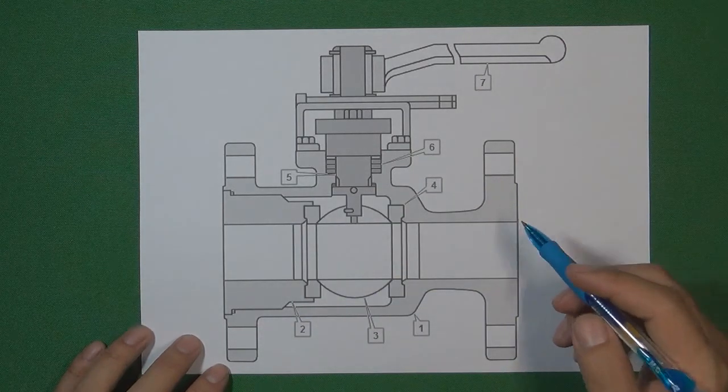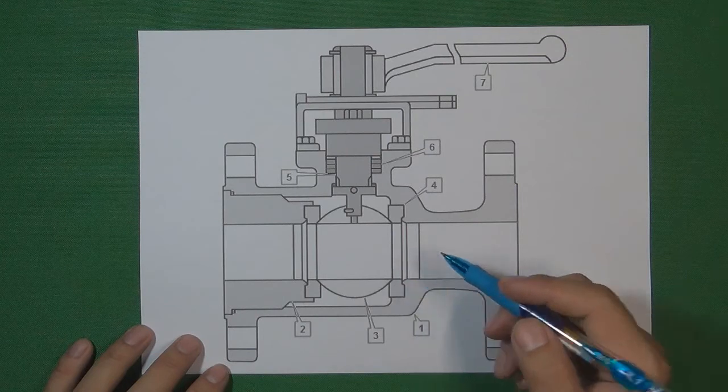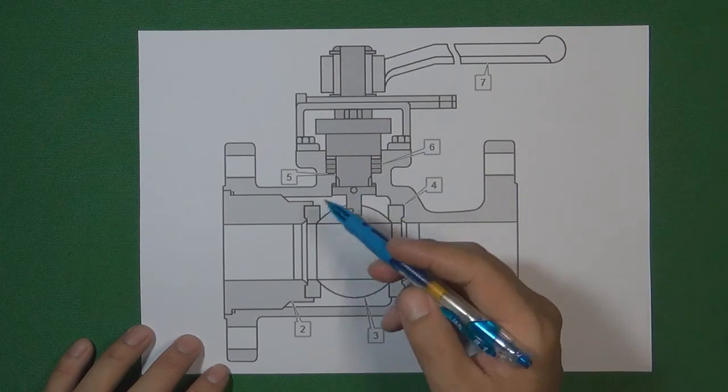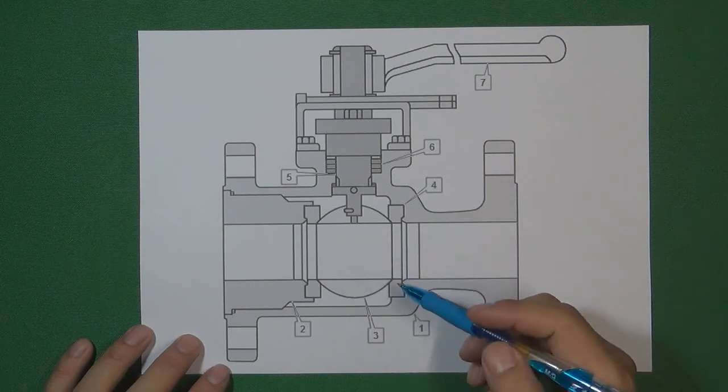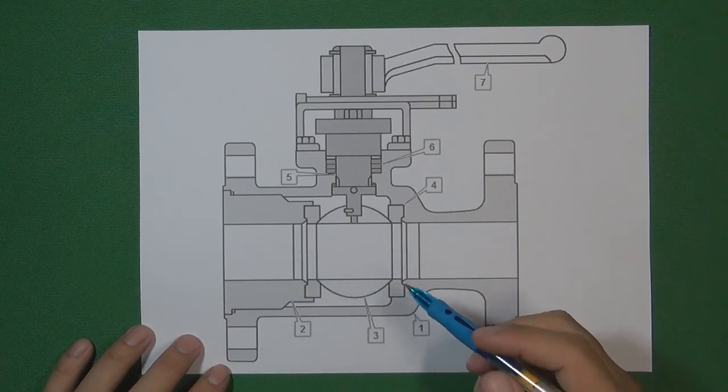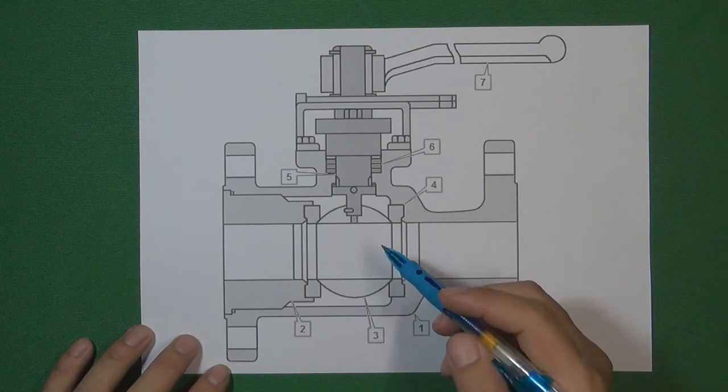The disadvantage is that this kind of ball valve cannot be made in very large sizes. When assembling a very large ball inside the valve body, this design becomes very difficult to assemble and very difficult to disassemble for maintenance.